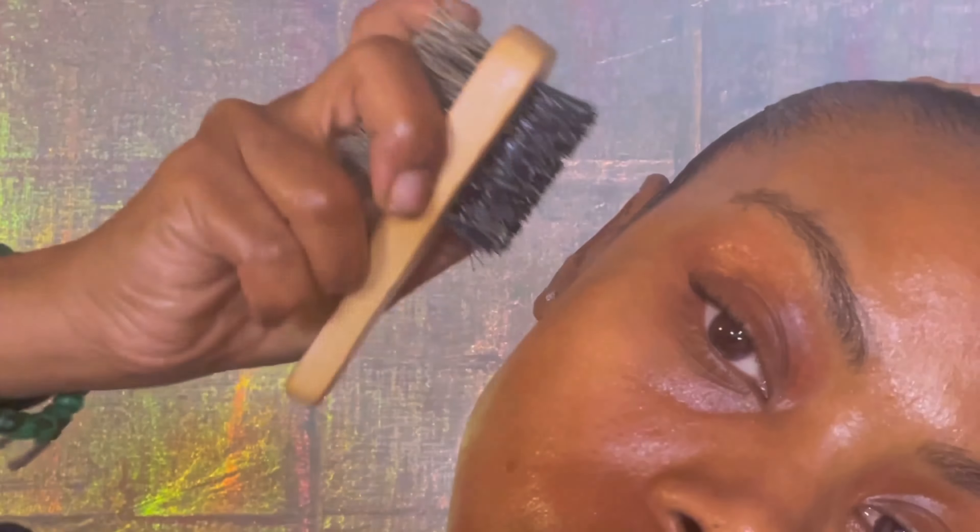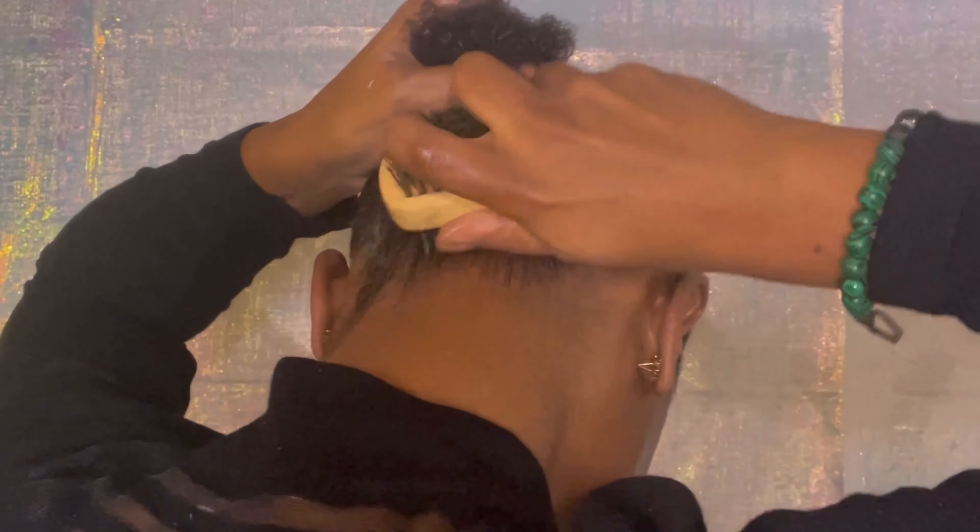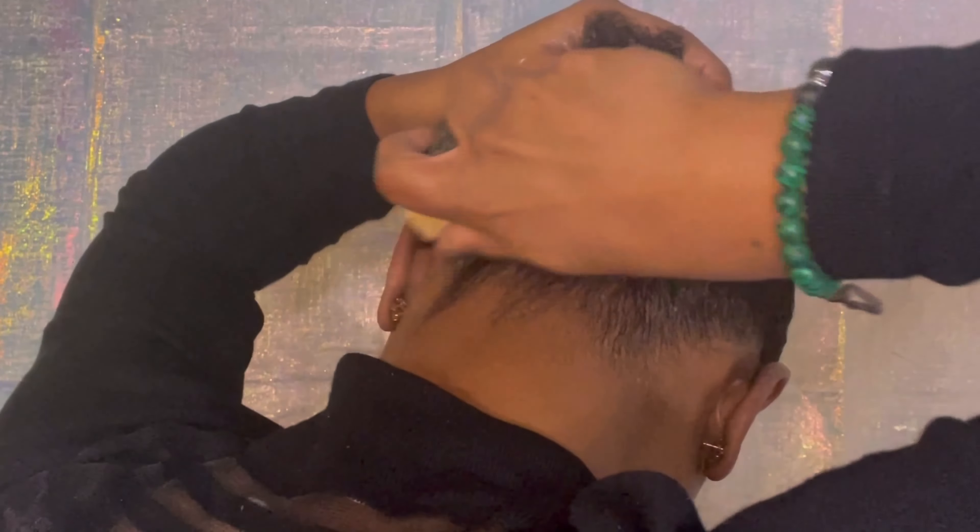Okay, that was quick, but I also conditioned it. I'm gonna go right in with some leave-in conditioner after I've gotten out of the shower. I want to make sure the whole head is conditioned, including the back. I'm going to use the big tooth side of the comb just to work that conditioner in, and since I've already combed it from the bottom, it's okay for me to start at the front.